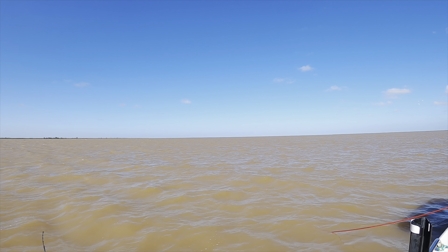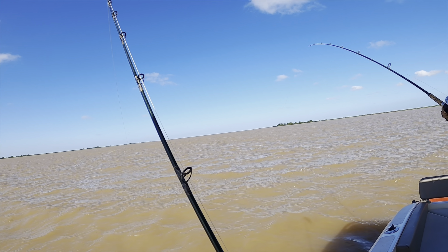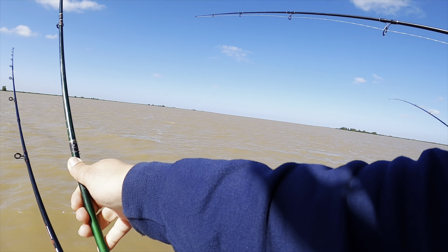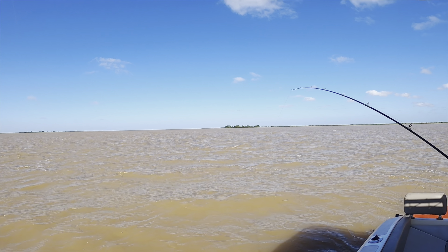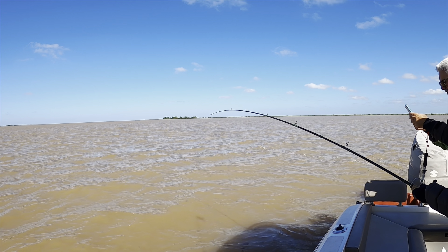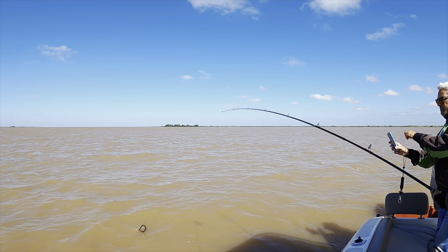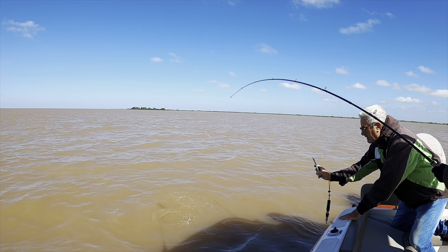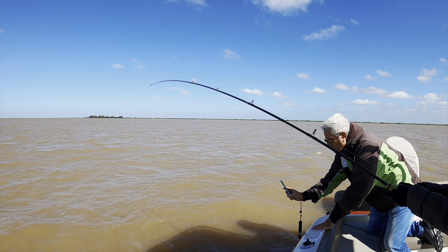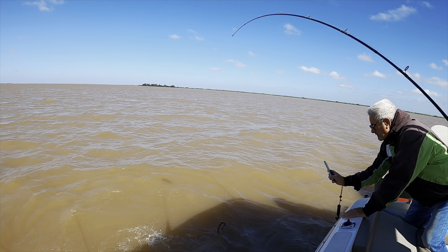Still waiting for a bite but I'm pretty sure we'll get one soon. My wife is fighting a fish! More than likely it's a catfish. Let me grab the other rod for her. Keep going honey, keep going! He's right here — there he goes! Oh my god, she got that catfish right there. Nice catch!